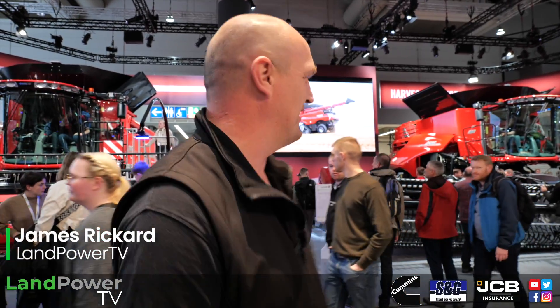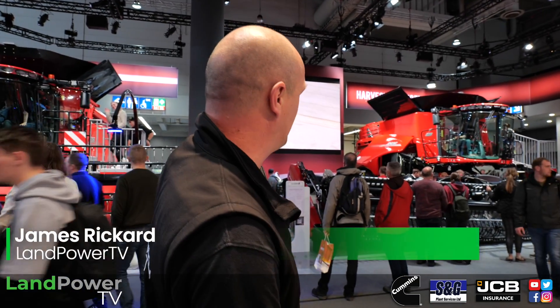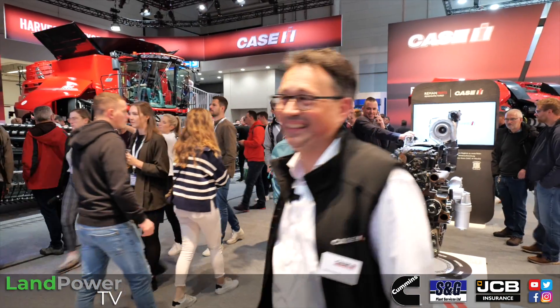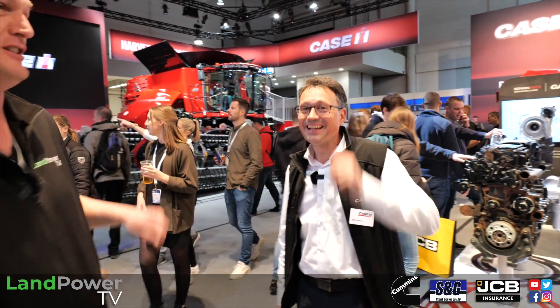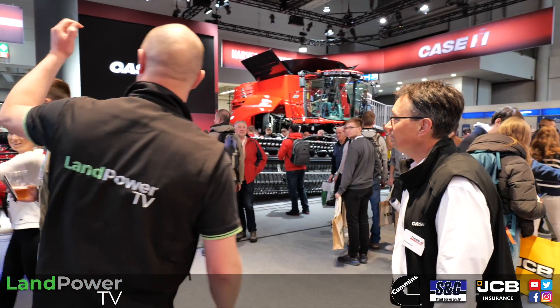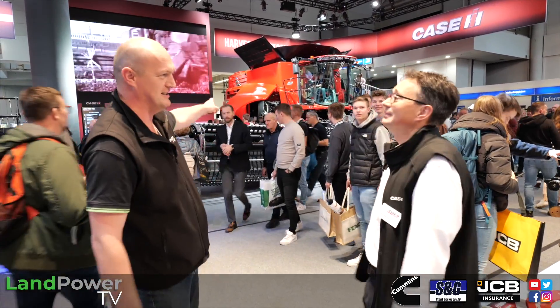We are back on the KSAH stand. We are going to talk harvesters. We've got Niels Petersen, who is a rare combination — Danish born, Australian upbringing, and back to Germany — to talk about combines. Combines: you've got the 160 series now and the 260 series, which is the larger bigger brother to that, and they've both got some updates.